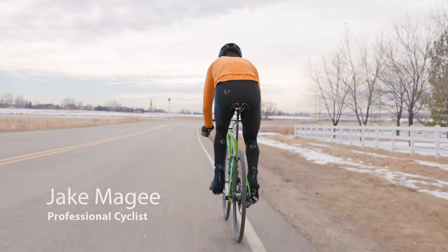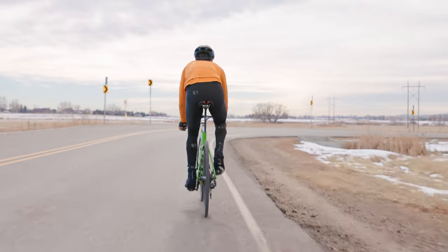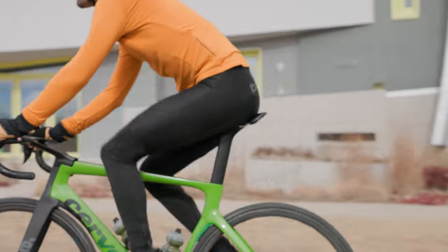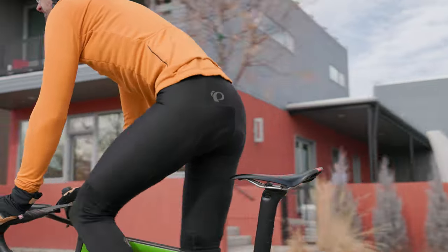Here in my hand I have the Pro Bib Short from Pearl Izumi. This is the first bib short I ever wore when I was exposed to Pearl Izumi, so it's kind of close to my heart, if you will. The Pro Bib Short is the short you look for when you just want to get the job done.